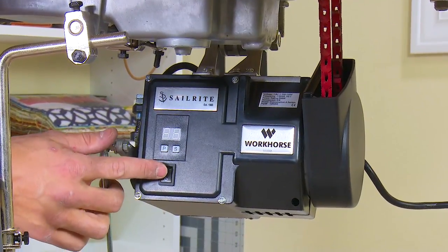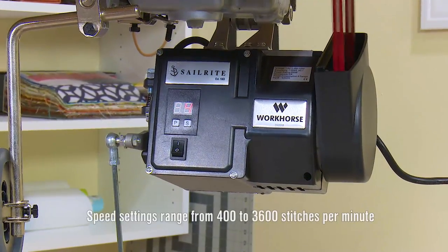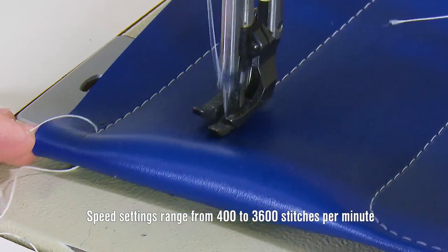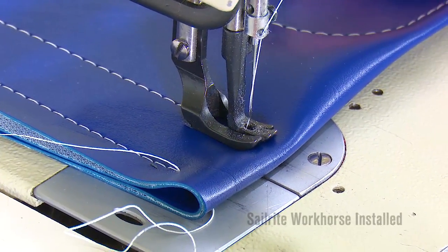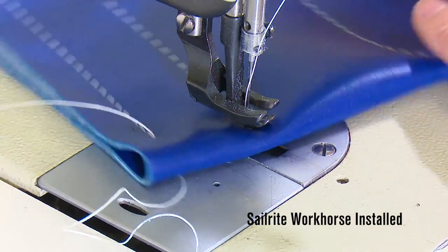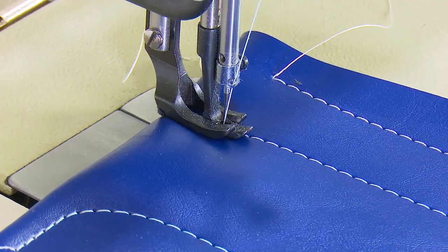This problem can easily be resolved by replacing your clutch motor with the Sailrite Workhorse Servo Motor. The Workhorse provides high torque with adjustable speed settings and super slow speed control. Now you can sew one stitch at a time for those complicated and precise sewing jobs.